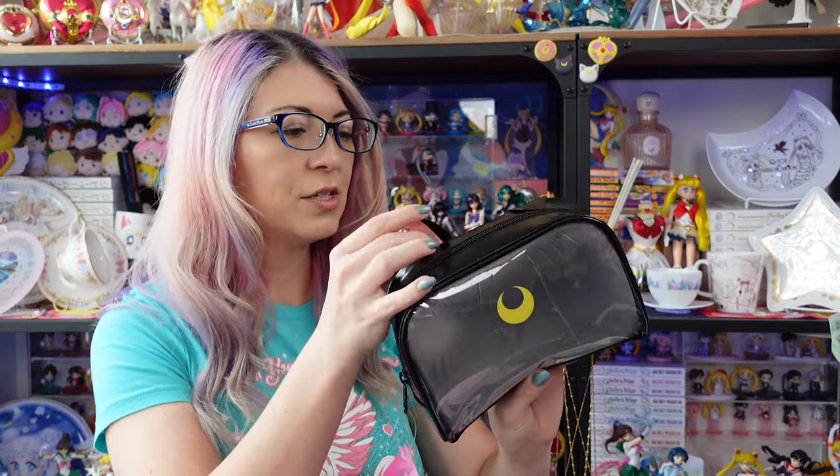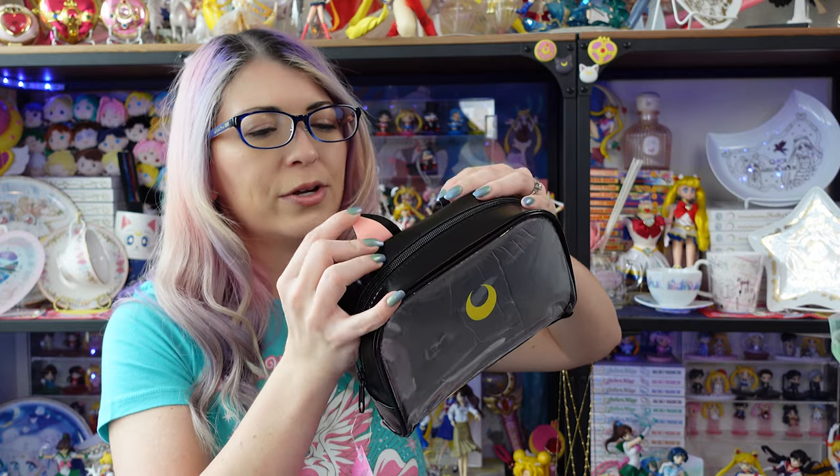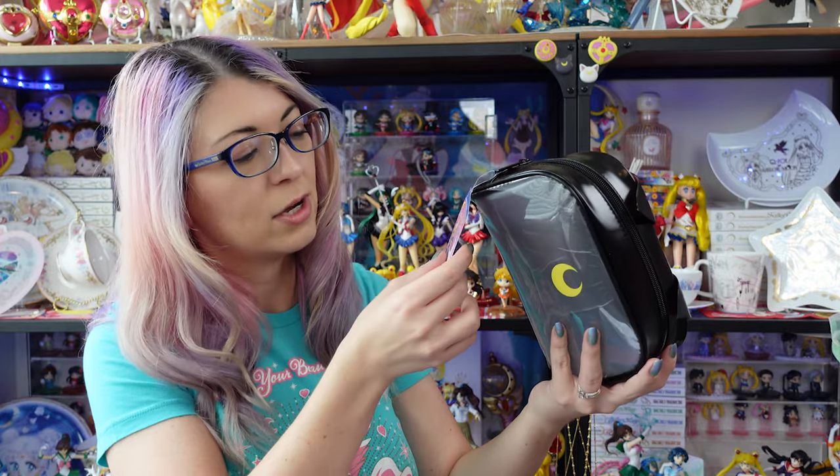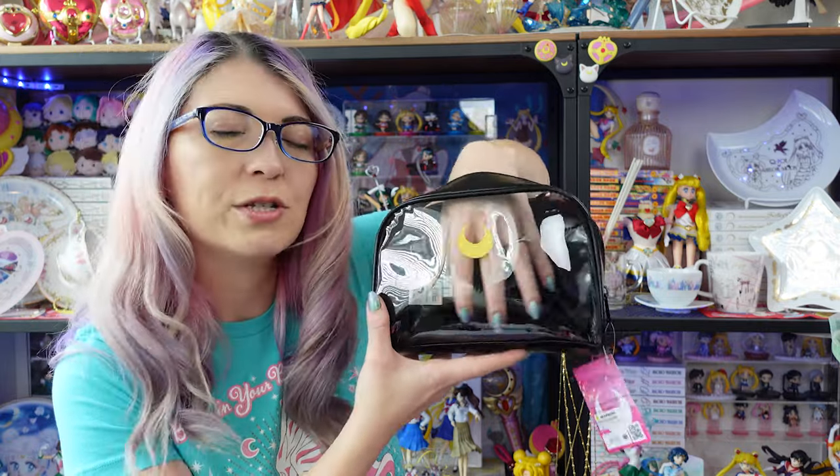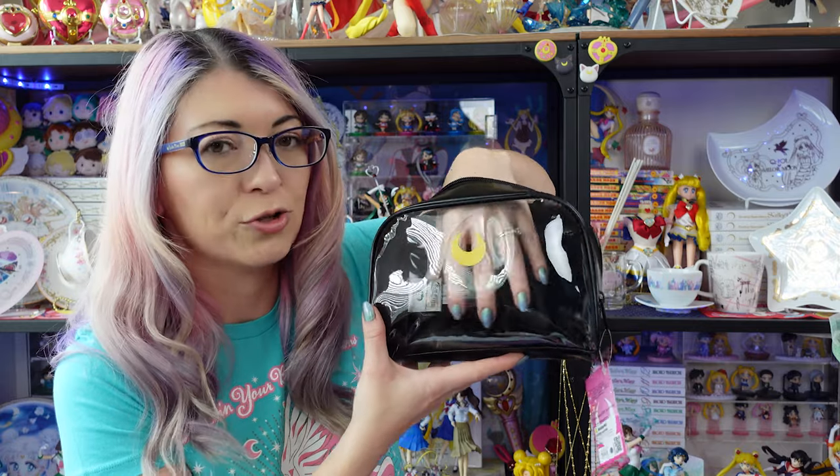Moving on, I also grabbed a couple of different little pouches. I figured I could use these since I'm going to be traveling again pretty soon. This first pouch is pretty simple. It does feature cute little ears on the top made out of a plastic-feeling material — it's supposed to look like Luna. We have the English Sailor Moon logo on the back, a similar logo tag as the hat that says cosmetic bag, and a crescent moon on the front. The front side is transparent, which is super useful if you want to use this when you're traveling.